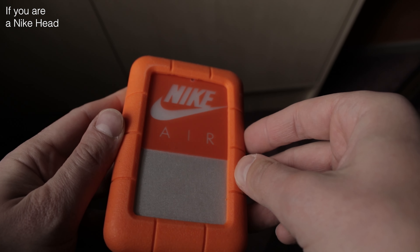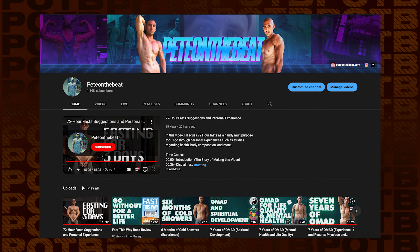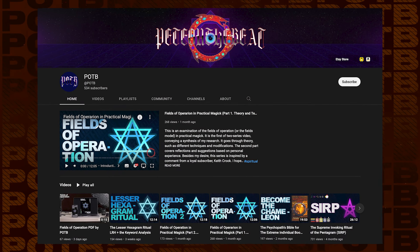Otherwise, like this video if you enjoyed it, subscribe to this channel for more content like this, and check my other works if you're into Healthy Living and Magic with a K. Also, check out my books and coaching services by DMing me on Instagram. My music and articles are on Spotify and Medium — I'll see you in the next one. Thank you for your time.